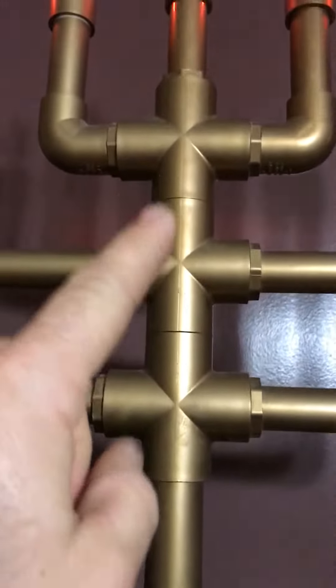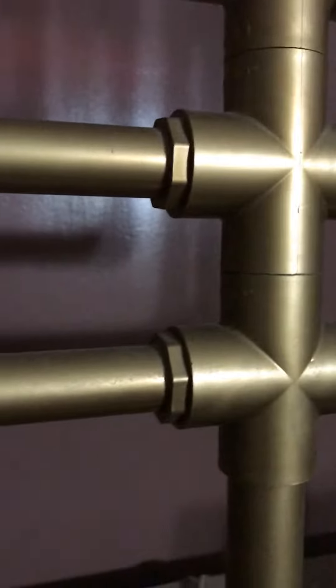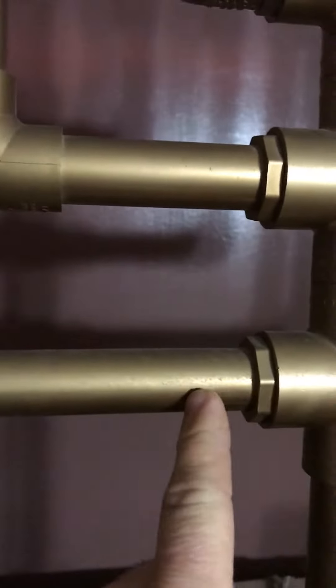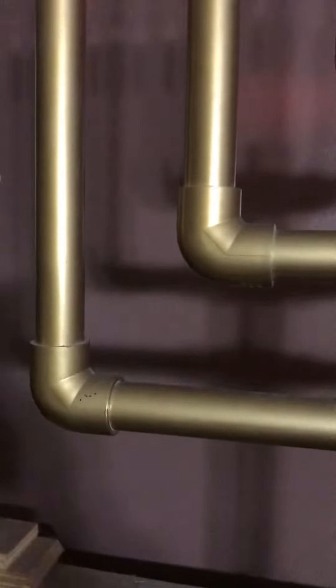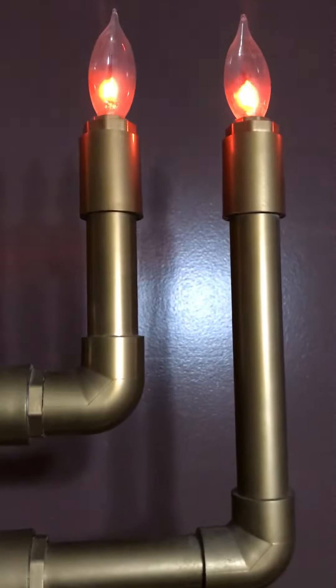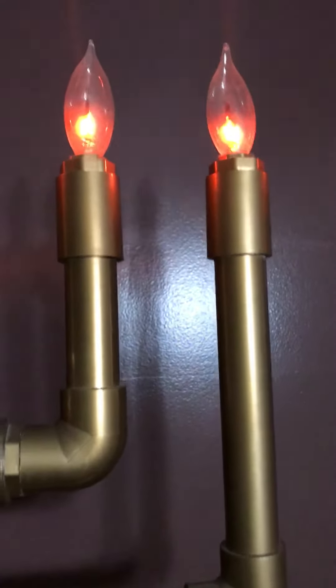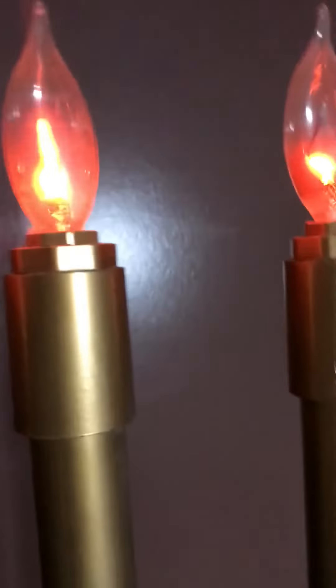Matter of fact, all three of the crosses here are all one-inch, and then they all have reducing bushings from one-inch to three-quarter-inch. All the 90-degree turns on the branches are three-quarter-inch pipe, and then the tops are three-quarter-inch PVC couplings.